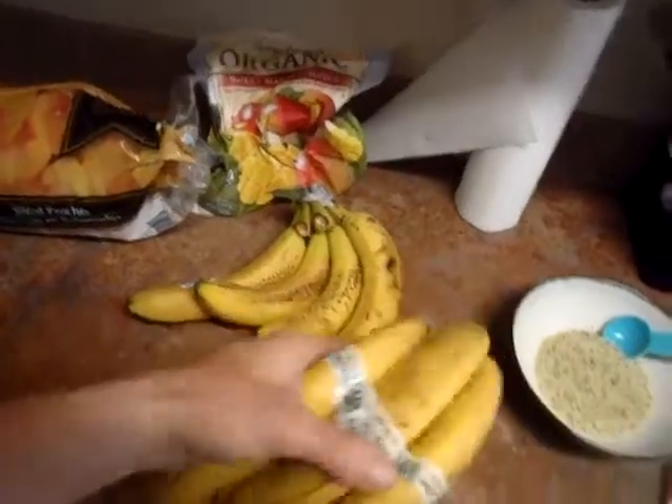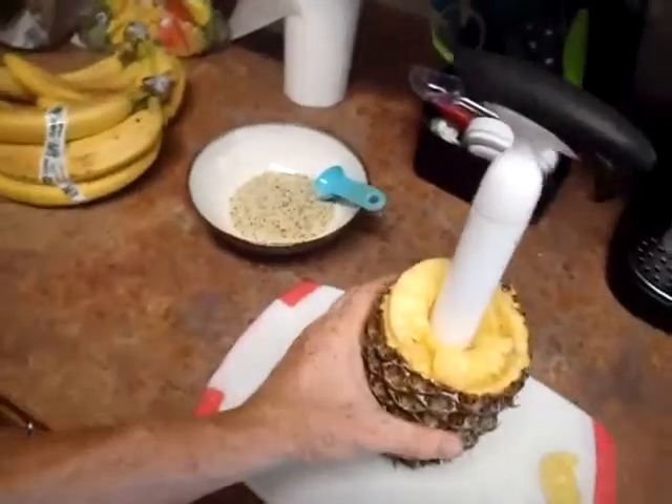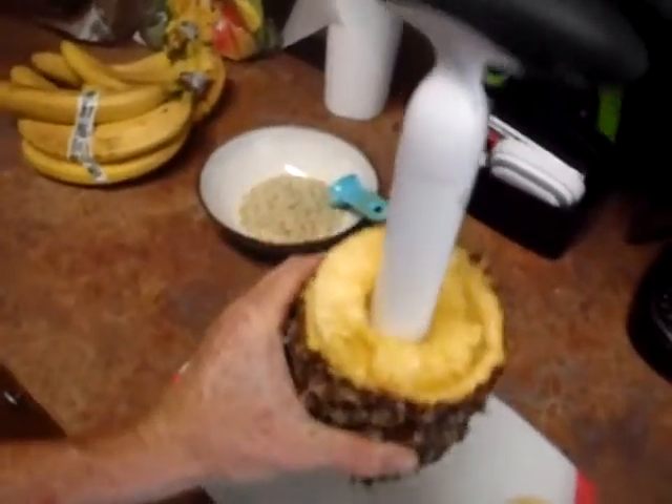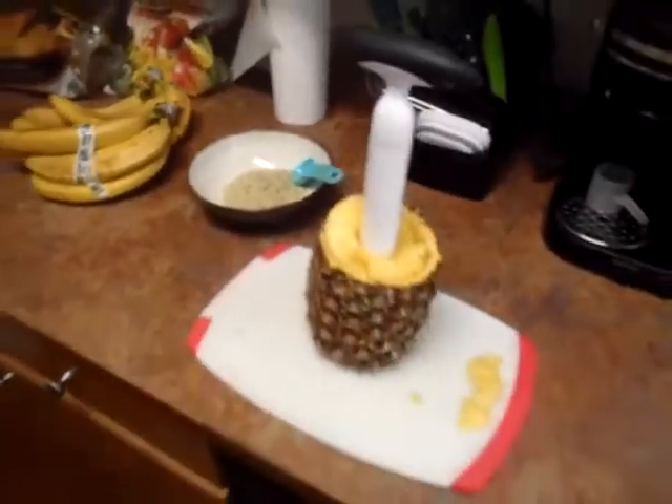You see how beautiful and spotted the bananas are? Those are perfect. And this pineapple — I had it for a while and was not really certain if it was going to be good. So I was like, let me try it here. It actually looks pretty good inside.